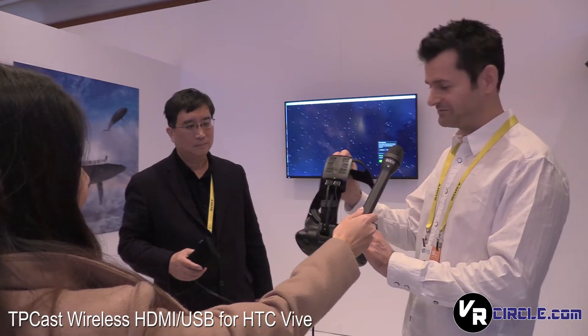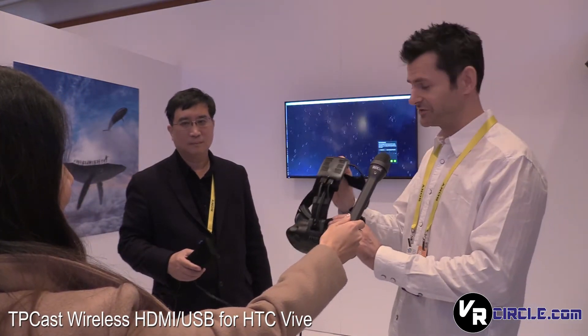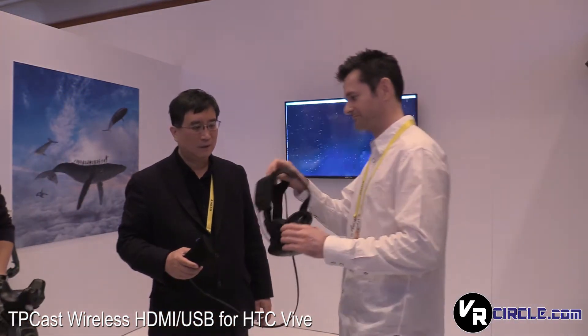This is a TP-Cast wireless receiver — wireless HDMI, wireless USB. No longer are you tethered to the actual computer anymore. Wow, should be fun.